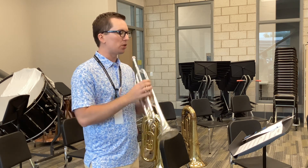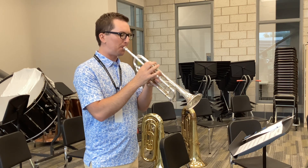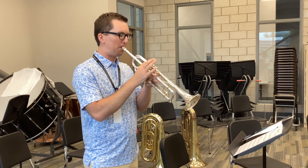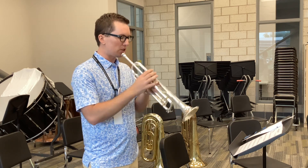Exaggerate the short and long notes. Two, three, four, one. It's not really supposed to sound smooth right here. Two, three.